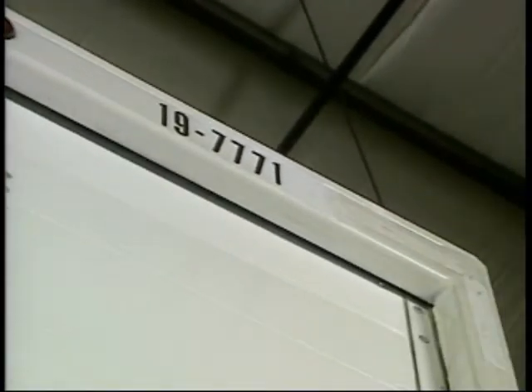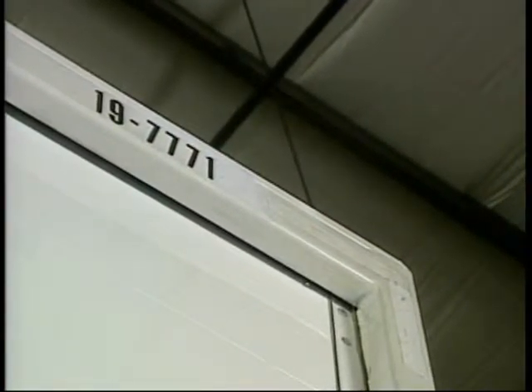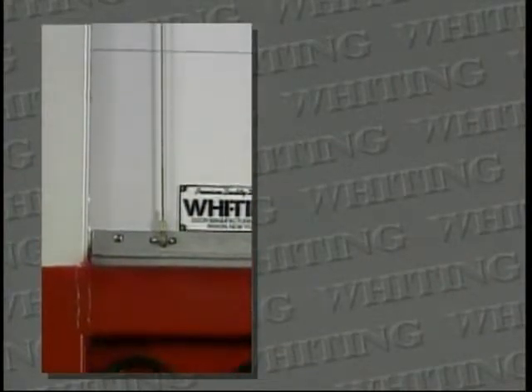Top panel adjustment: from the outside of the unit, look at the header and post. Are there any gaps, or is the top panel leaning back excessively? Is the door centered in the opening? Check the end hinge rivets — are they about the same spacing from the post? This is necessary for proper side seal, lock, and door operation.